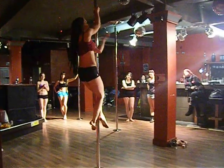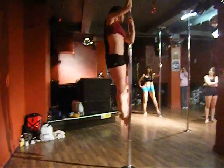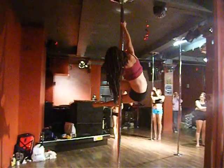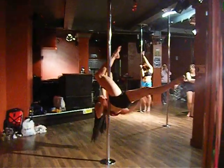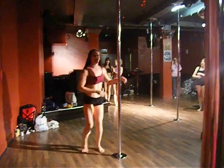We're getting what's called a funny grip. We're going to bring our legs around to the side, we're going to flare, grab, drop into the inside leg. You can do it as slow or as fast as you want.